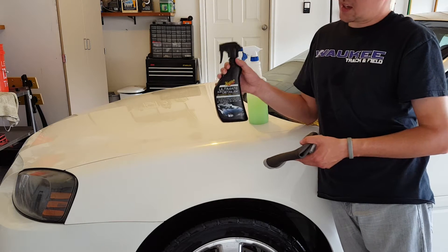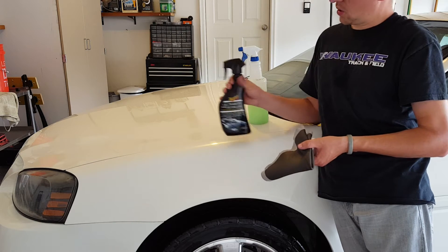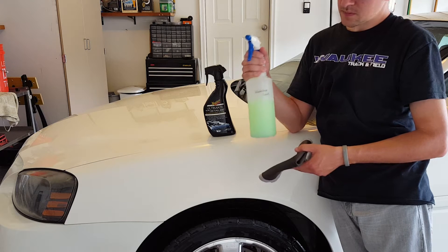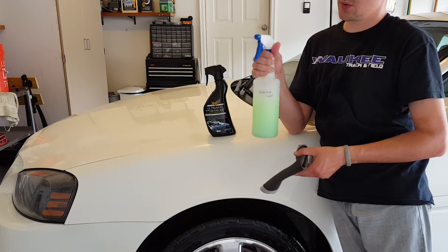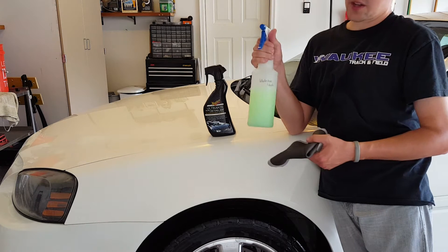You can use something like a detail spray to spray on and then move the clay across, or something I like to use is called waterless wash. I also have a link to this in the description — this is really one of my favorite products that I use all the time for a lot of different things. That's what we're going to use now.